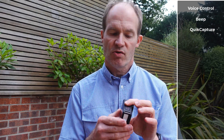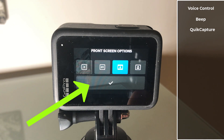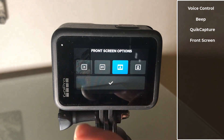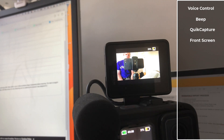Next, we have some front screen options. If you're doing some vlogging, you might want to leave these options on so that you can see yourself on the front screen. But if you don't do vlogging, then I suggest you switch off the front screen to save some juice. You can alternatively use, for example, a GoPro display mod, as it has its own power supply.